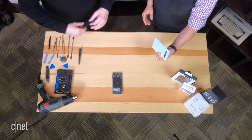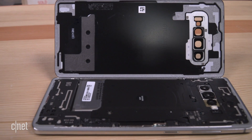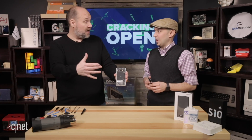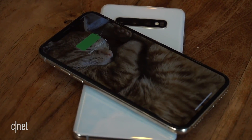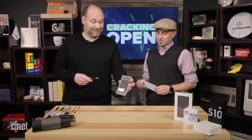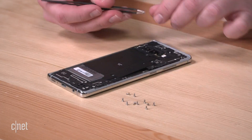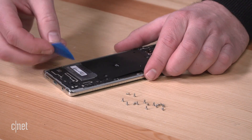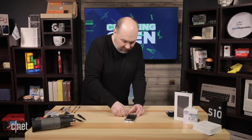The back came off without cracking — a big improvement over the Note 9 experience. Inside, one of the first notable features is the inductive charging coil. The S10 supports inductive charging that goes both ways, enabling the Wireless PowerShare feature. They begin removing screws and pulling things out to dig deeper, and with all screws removed, they carefully remove the inductive charging coil and its attached plastic cover.